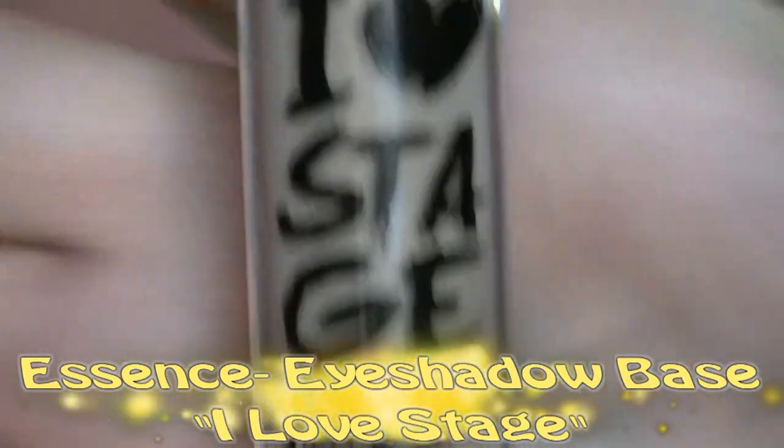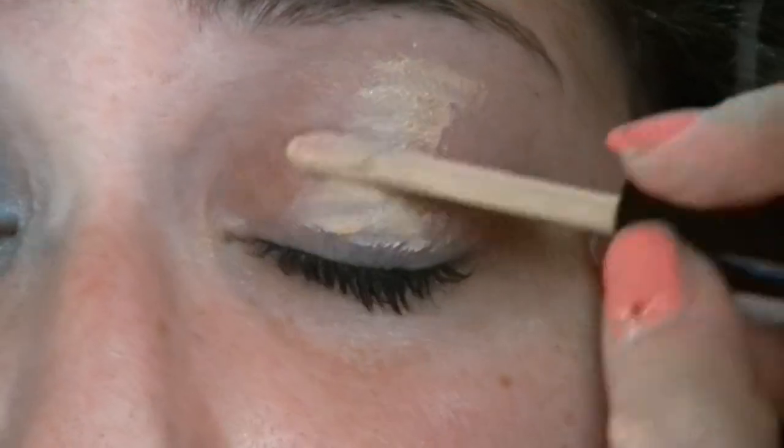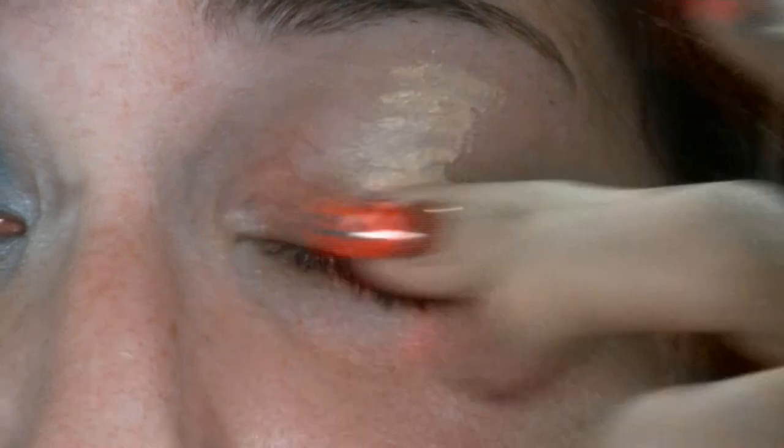Allora, per il trucco degli occhi, inizio come sempre applicando una base. Io utilizzo la Eye Love Stage della Essence, che vado a mettere su tutta la palpebra mobile, fino alle sopracciglia.